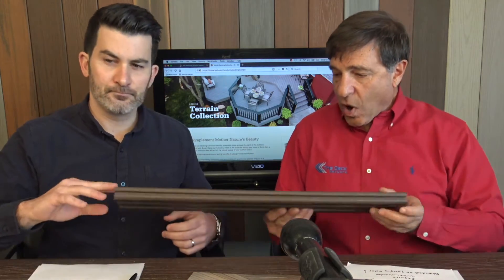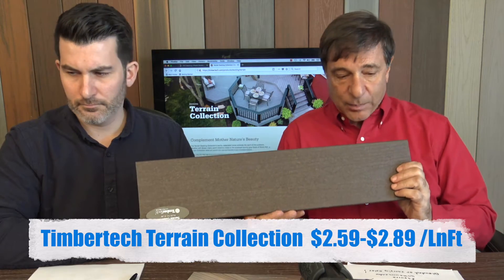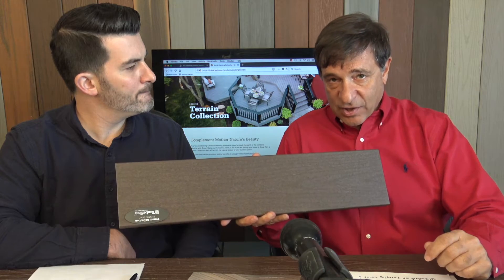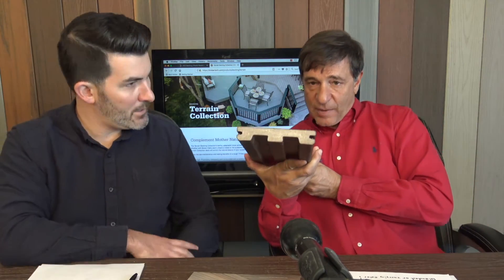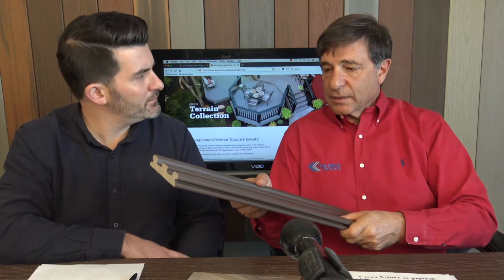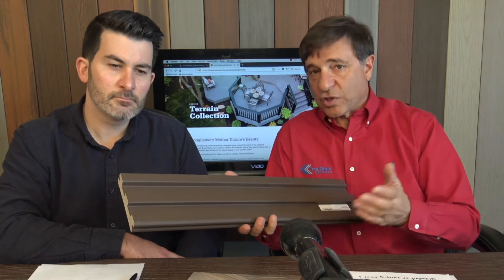Let's get right into it with the Terrain collection — that's the first row we have down there. Great samples. The Terrain collection is considered to be the value option. The first one out of the gate is the Rustic Elm, a dark brown, at $2.59 a linear foot for the 2018 season. It's scalloped underneath to save on materials. That does make it weaker, but it's engineered for 16 inches on center.